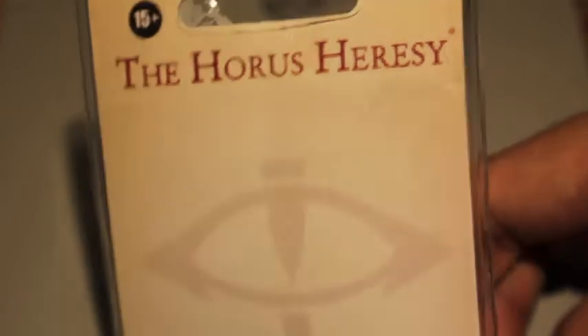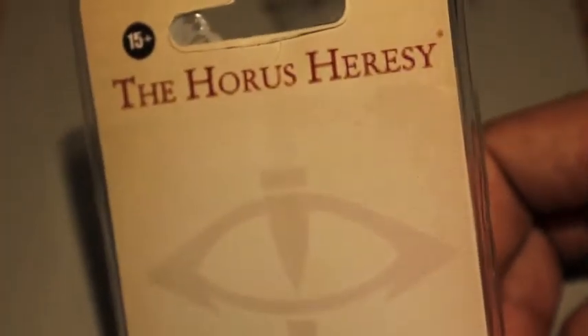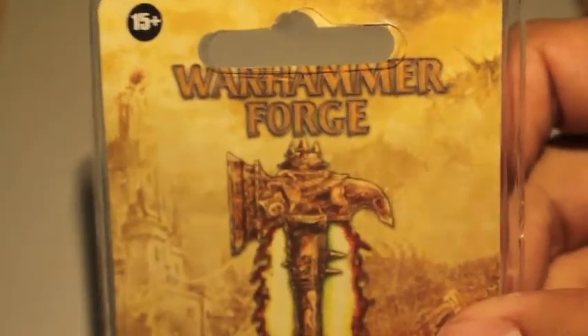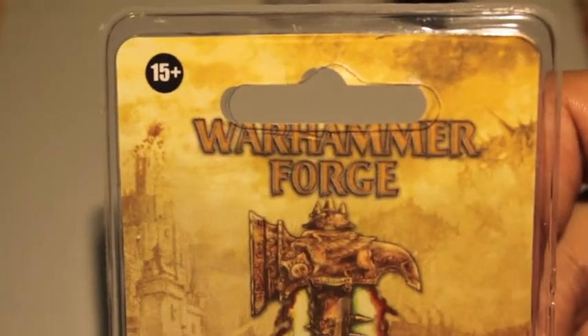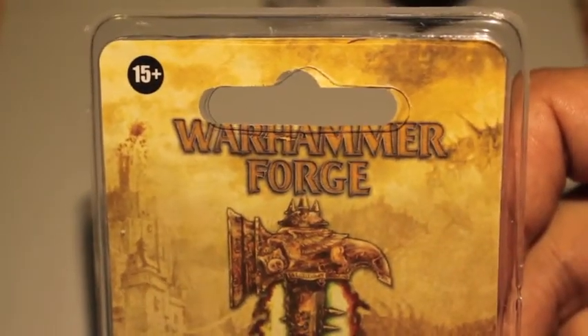So as you can see, they're in special edition, collector's edition clamshells. And if you remember my Skin Wolf from last year's Spookytoberfest challenge, this was the same kind of package that it came in — individually sealed clamshells.